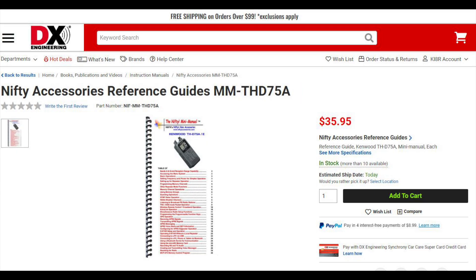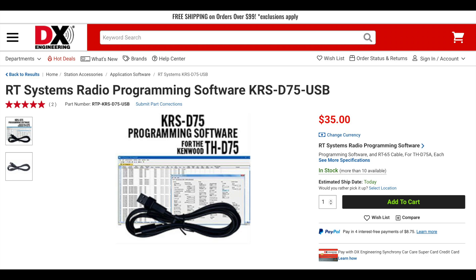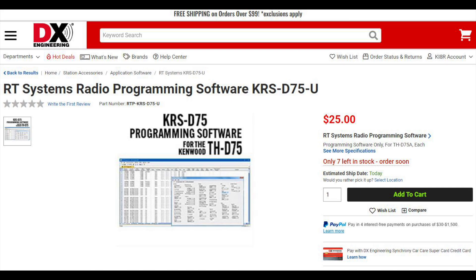Nifty has a new reference guide for the Kenwood THD 75A. Nifty guides are great mini-manuals based on the owner's manual, but are written in an easy-to-follow, concise manner with clear illustrations. Nifty manuals are spiral-bound, laminated, and make it easy to navigate your radio. This manual is in stock. RT Systems now has programming software for the ICOM ID50 and Kenwood THD 75 handheld radios. Both come with the USB cable and the D75 software is available without the cable. Compatible with Windows and Mac, RT software makes it easy to program your new rig. The software for the ID50 is expected to be in stock late July, while the software for the THD 75A is currently in stock.